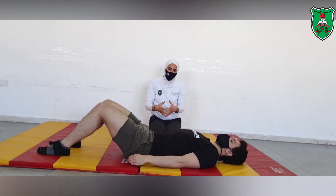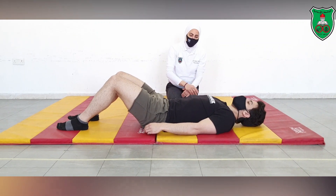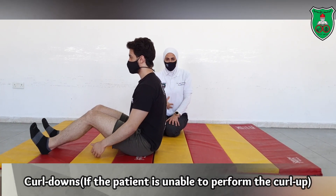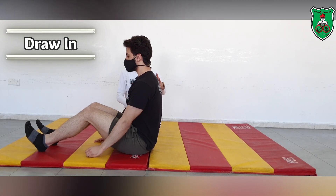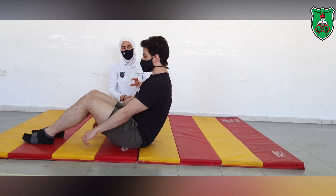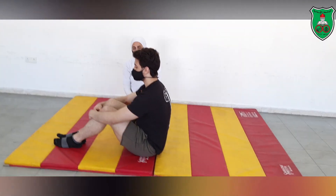If the performer is not able to do the curl up, then it's a good idea to start from the curl down. So all the way up will be your starting position, then ask the performer to perform the draw-in maneuver, and then lower the upper trunk to an extent that will allow him to come back up again. This will be the first phase of applying the curl down as a prerequisite to the curl up exercise.